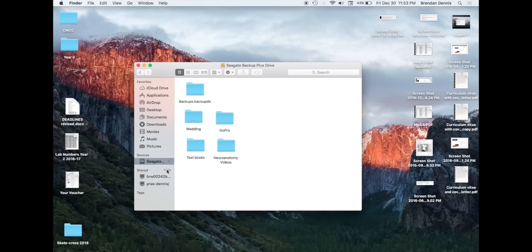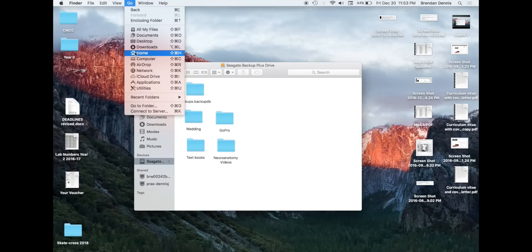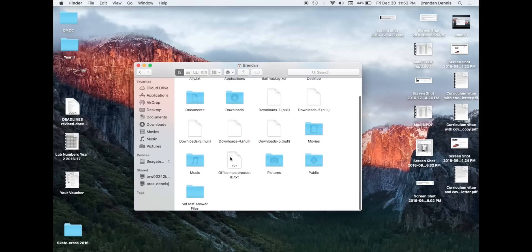First, make sure that your external hard drive is connected, or your USB, or whatever it may be. Then you're going to go to Go, and then Home, to find all of your old iTunes. You're going to go home, go into your Music, and then your iTunes.